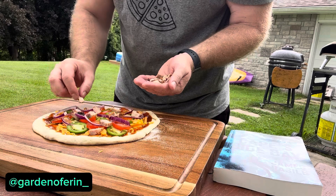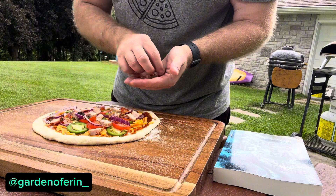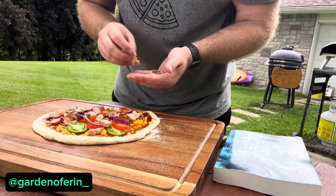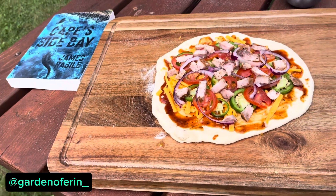Sometimes you want to change it up, try different things, try new things. Some of them work, some of them don't, but you don't know until you try. That's what I say. And now we're gonna get that in the uni.